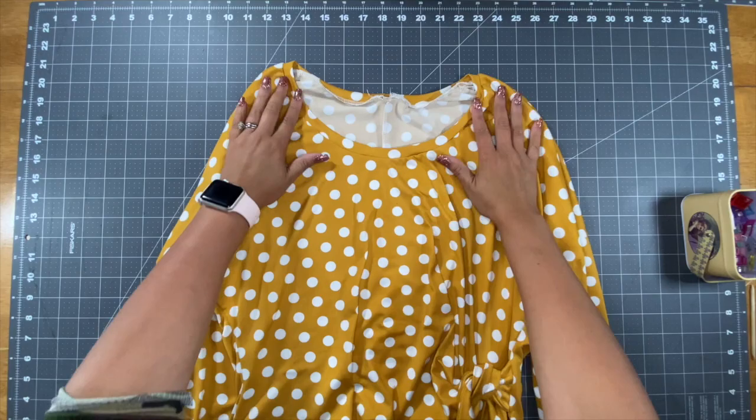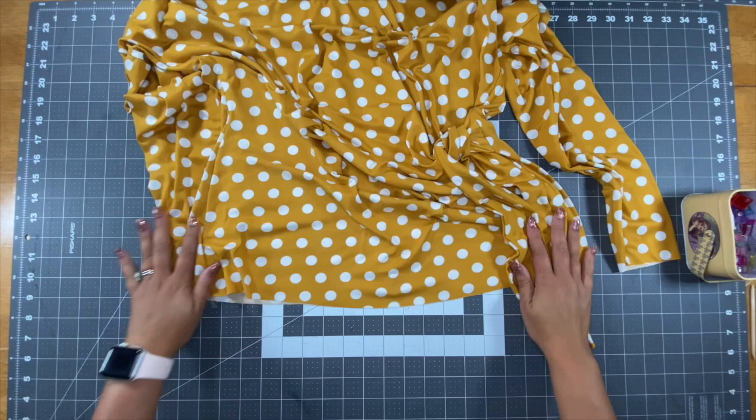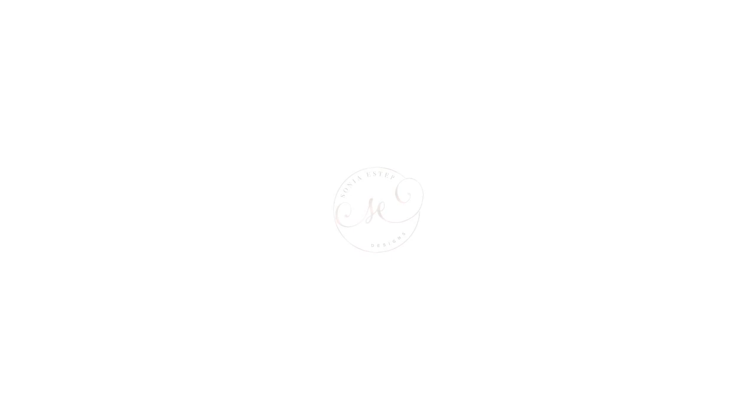Now that we've finished our neck band, the only things left to do are to hem the bottom of our shirt and to go ahead and hem the bottom of our sleeves. Thanks so much for watching. Don't forget to like and subscribe and follow us on Facebook and Instagram. We'll see you next time.